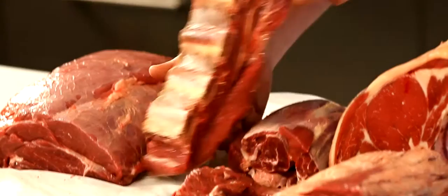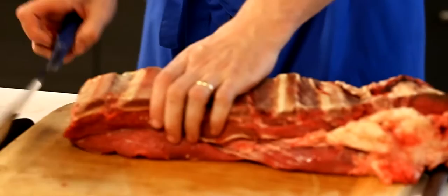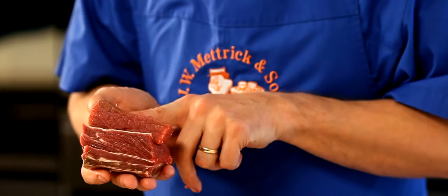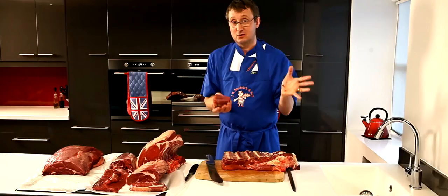The next cut is the flat rib — flat rib is brisket on the bone. This is another great casserole cut, and because it's got the bone in, that's going to add further flavour to your casserole. And it's a cheap cut. Done in a red wine or ale sauce, or just with winter vegetables, it makes a fantastic casserole.